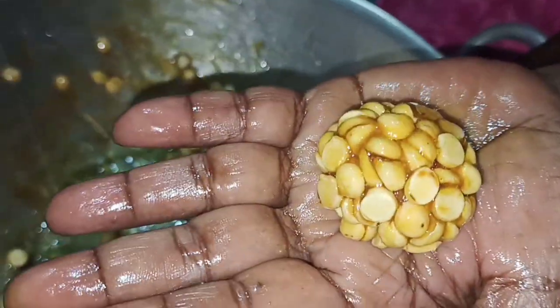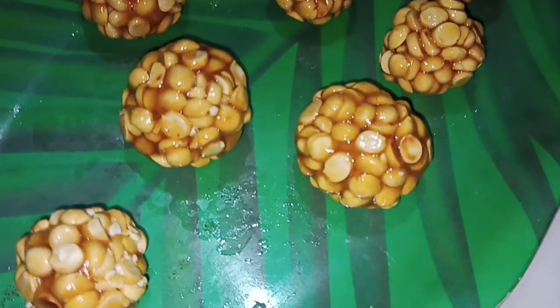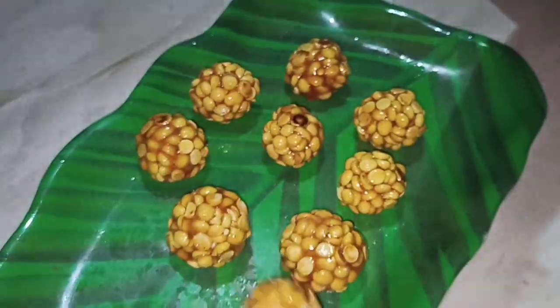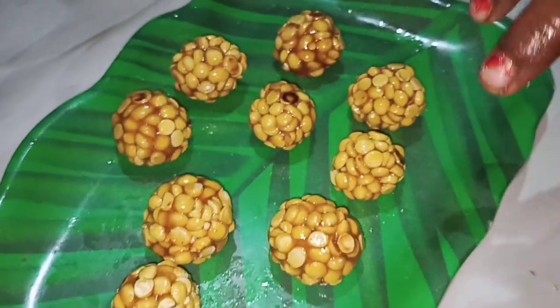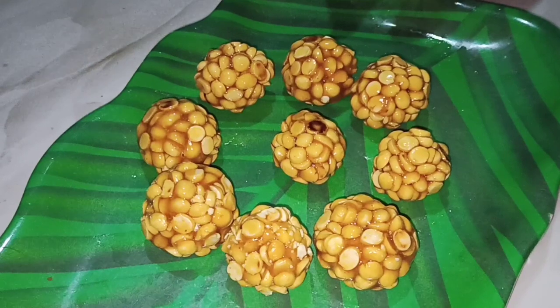This is a good taste of the rice. We are ready to cook the rice. Let's make some snacks for this recipe.